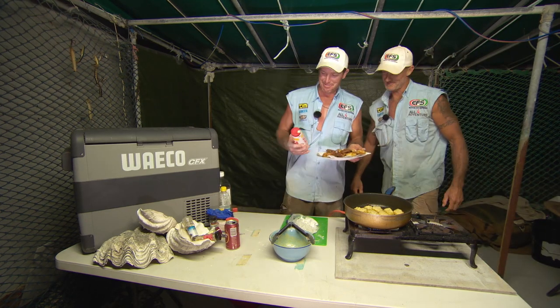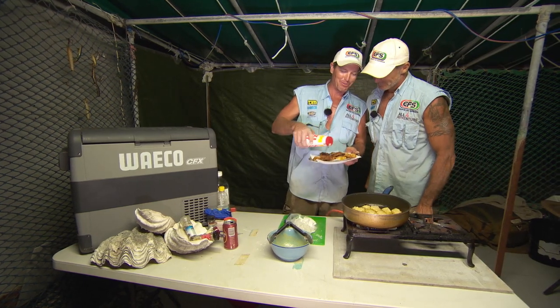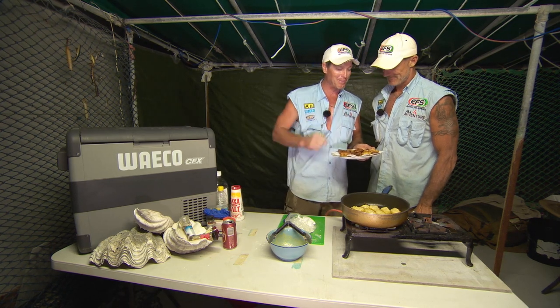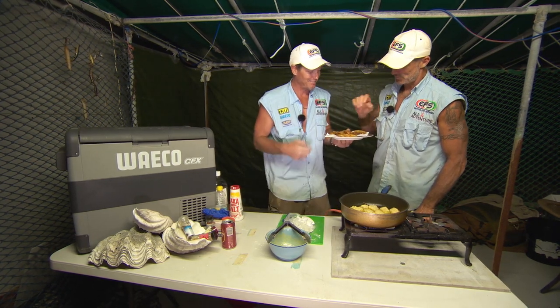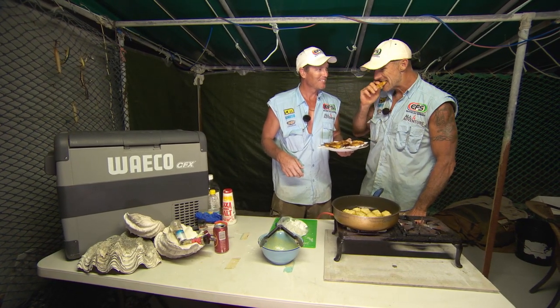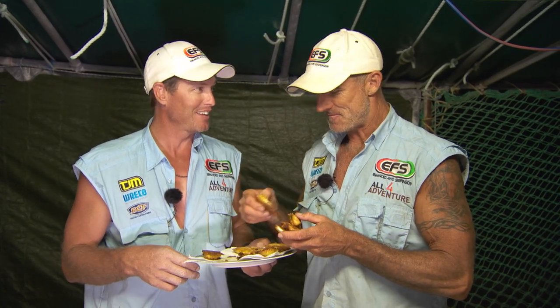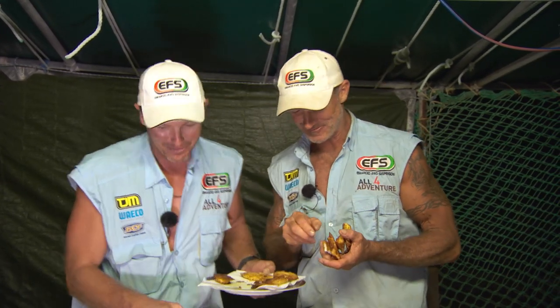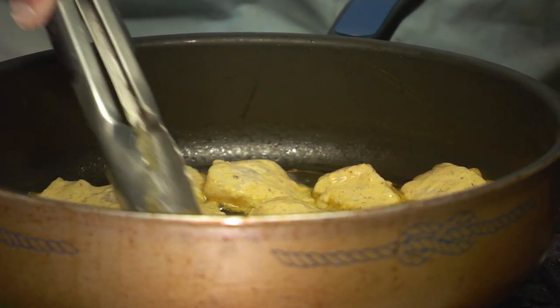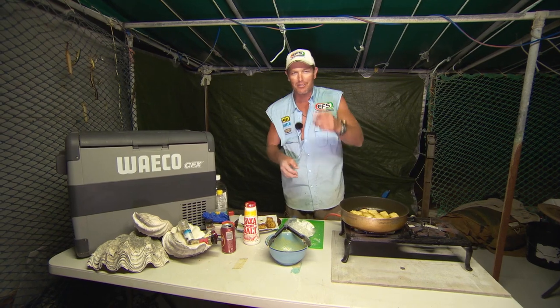Simon, come and try the Wigram Island secret beer batter. This smells all right. Smells different to normal beer batter. Yeah, it's a secret. They're that good, mate — I've got to taste them. All right, I've got to get another load going for you. Remember, don't tell anyone.